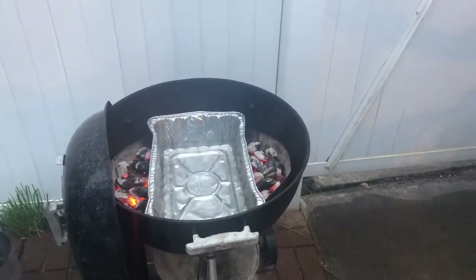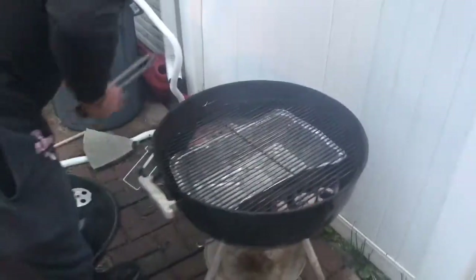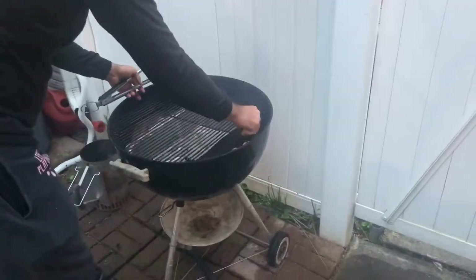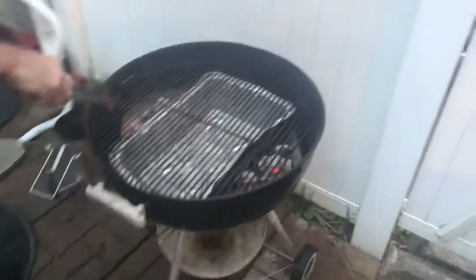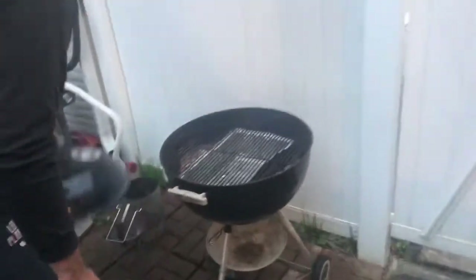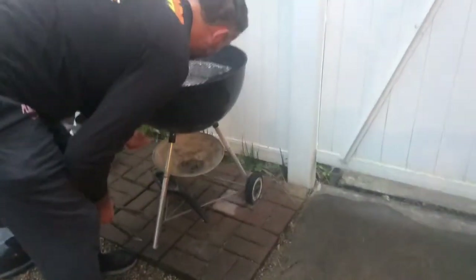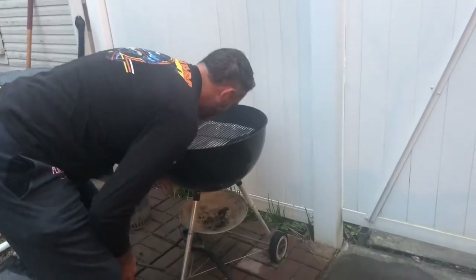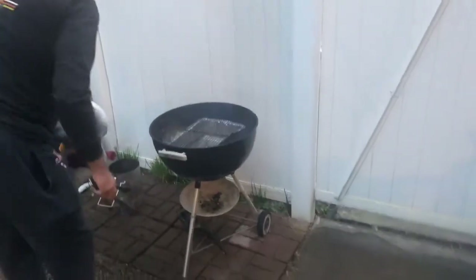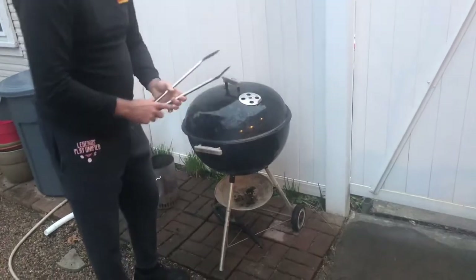I'm going to fill the water pan up. You're going to need the water in here with the brisket because it keeps everything moist. I'll be able to access the charcoal by opening up these hinges. I also need to check my vents — they should only be about a third of the way open. There we go, that's set up. I'll keep the top open just a little bit and the grill is set up now.